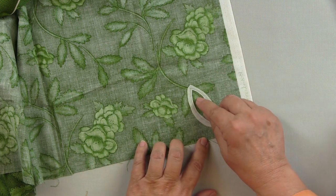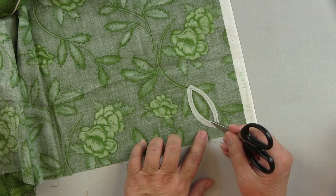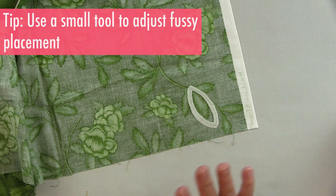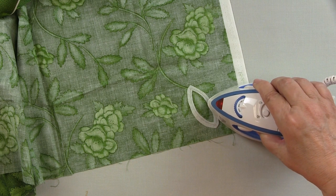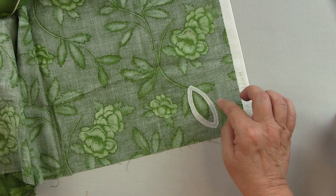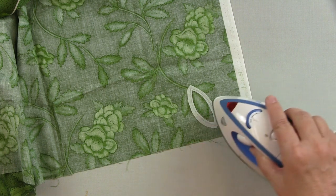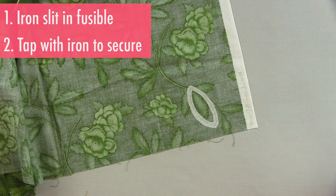In order to get that to be just right, I'll pick up my scissors or a pin or something that will help me to move the fusible around until it's exactly where I want it to be. Then with the iron, I'll touch the little slit where the join was, because you're going to cut across your line and then cut away the inside of the fusible. I'll get that stabilized first, and then tap to make sure the fusible is all in place.